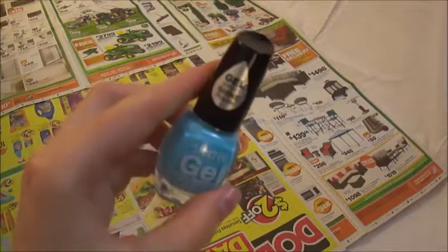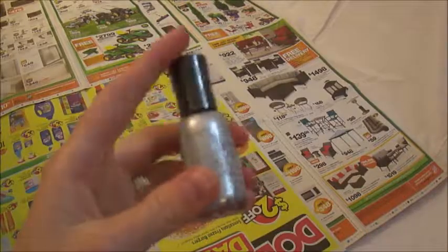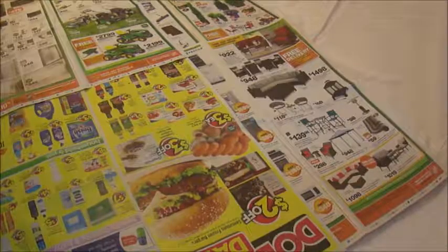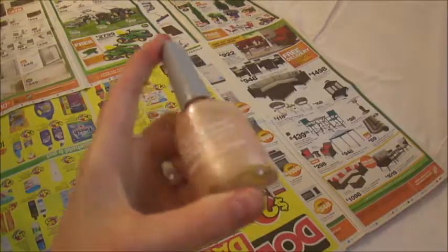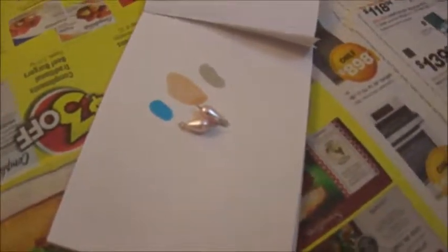Now let's pick out our color of nail polish that we want to paint the square. I couldn't decide between this baby blue, which is really in style right now, this silver, which is the color of the necklaces that Taylor Swift and Harry Styles wore, and this silky pastel pink, which really matches the beads that I chose for my necklace. I ended up choosing the silver.